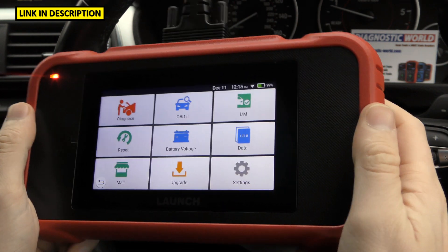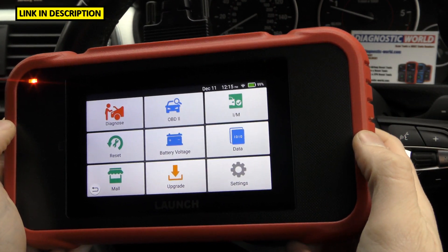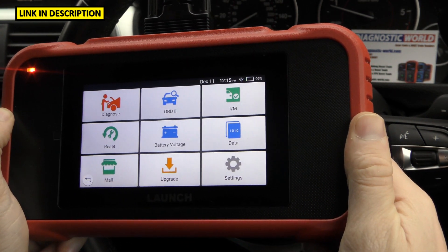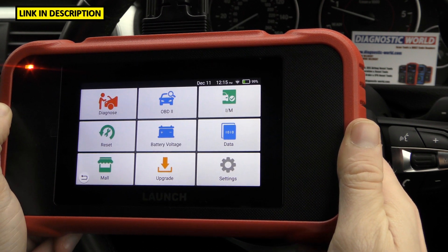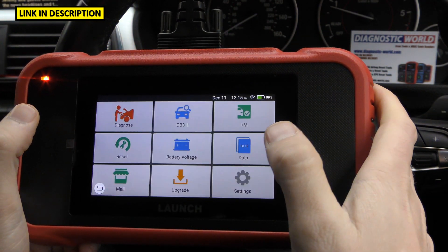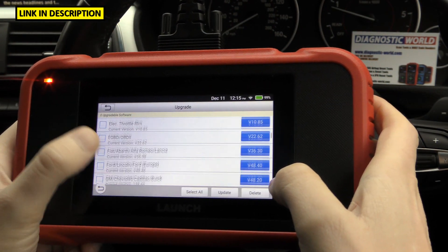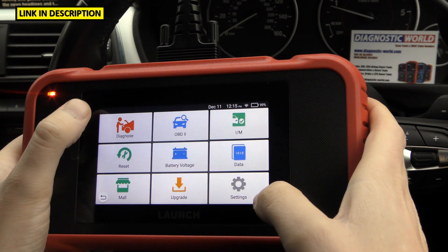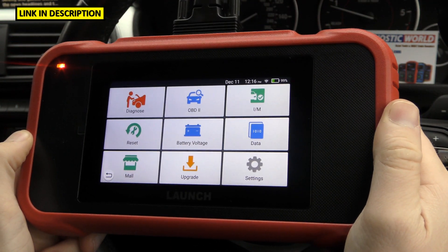What about updates and how much do they cost? Updates on this tool are free for life — that is assuming you buy it from a genuine seller like the one in the description. If the tool is fake, they may charge for updates or you may not get access to updates at all, which is another reason to go for the genuine product. To update it, just click the Upgrade button — I've already done an update this morning. It's simply a case of Select All and click Update; you don't need to plug anything into your PC or laptop, so it's really easy compared to other tools.